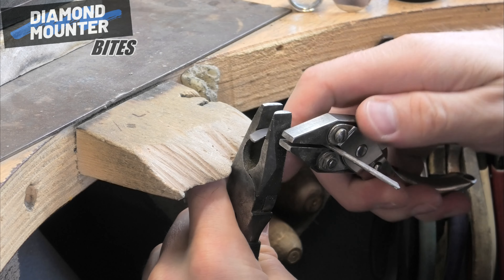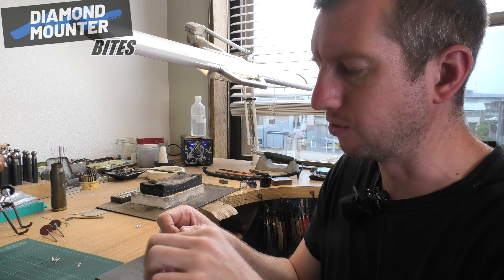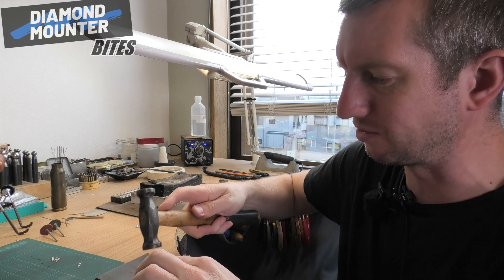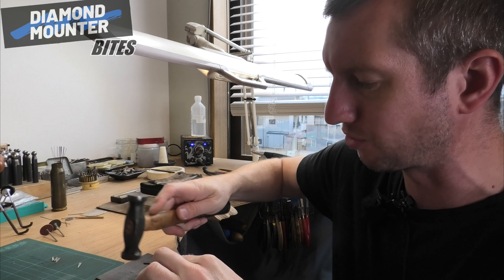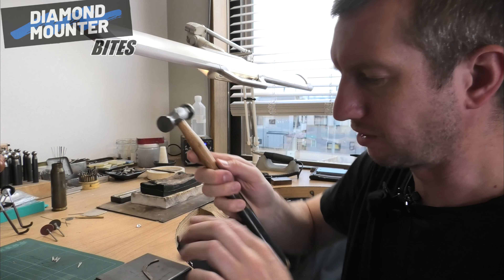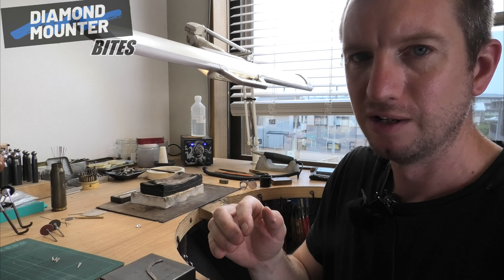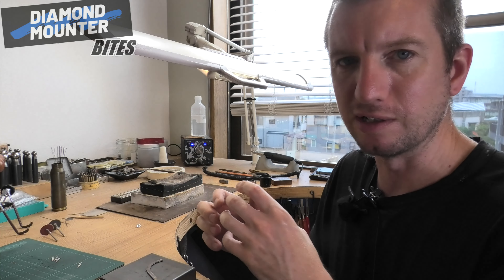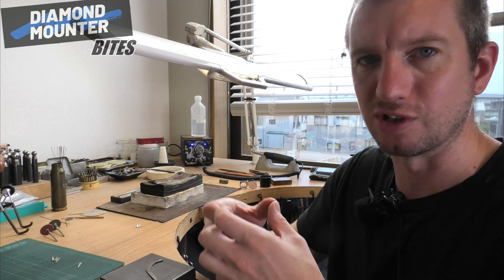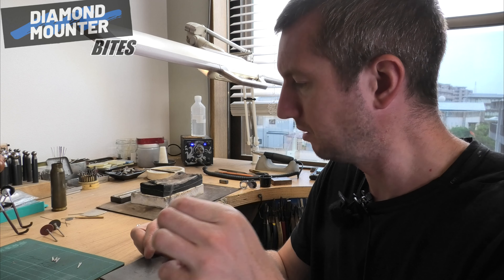If it just feels rock hard, I'll just anneal it. Stopping to anneal your metal is doing the job — it's not stopping and interrupting yourself; that is an important part of creating what you're creating. If you're an employed jeweller, I think the people in charge of you would rather see you over-annealing metal and keeping it soft and looking after it, rather than bending it too much just to get on with the job quicker. So yeah, annealing is important.